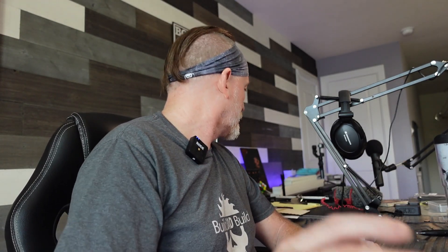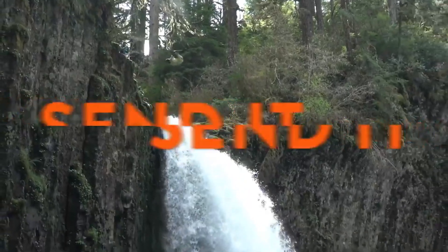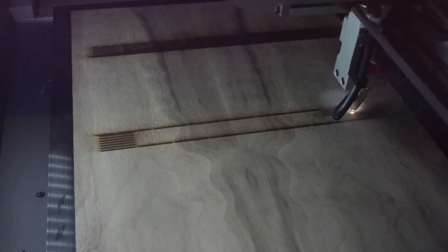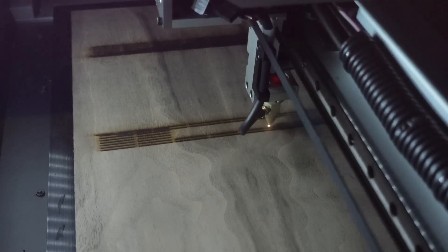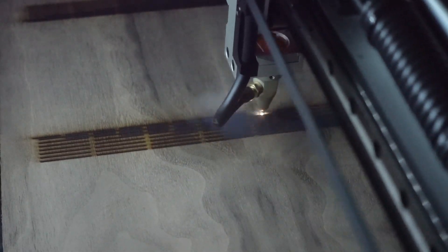I've translated all of the measurements from downstairs into millimeters. Our depth is going to be 85 millimeters and our height is going to be 300. And we're back in the shop.